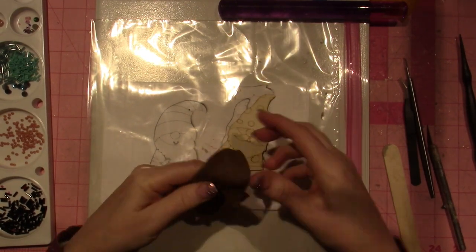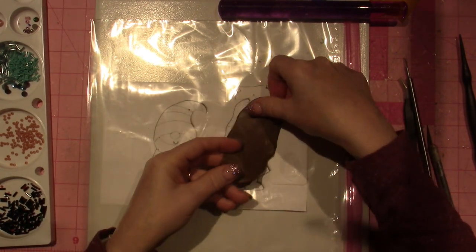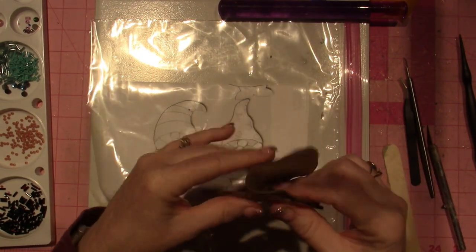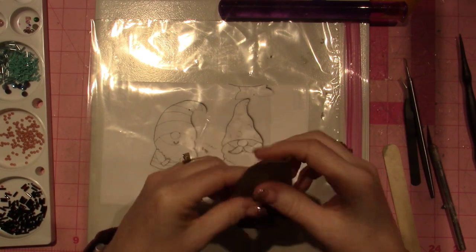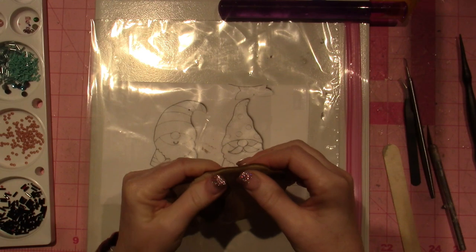I'm just going to try and cover my gnome. I've kind of squished it down to a size that I think is going to be fine for this project. And it's not sticking to my gnome for some reason. That is weird — very, very weird.